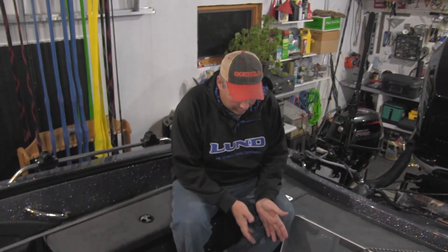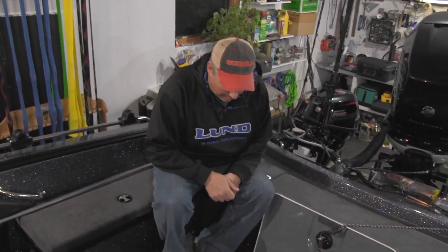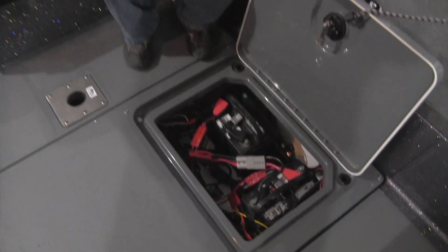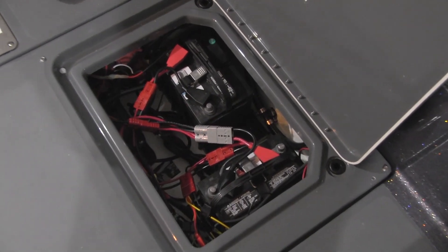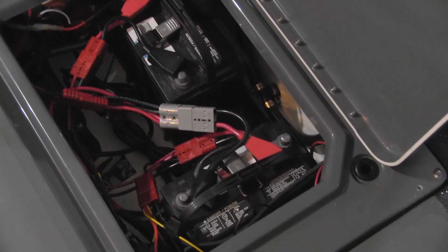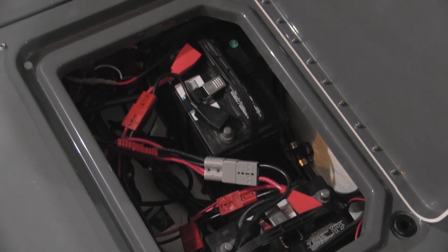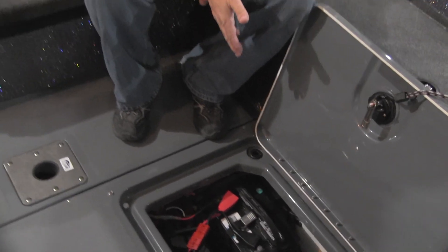We've got all the batteries strapped down. We've got our harness in place and you can see by looking in there that spaghetti junction is a heck of a lot cleaner than it used to be. The great part about the system is if I need to take a battery out, all I have to do is disconnect one or two plugs — in this case two on the cranking battery, one on the accessory battery — and just lift the battery out, take the harness off, replace it on the battery.